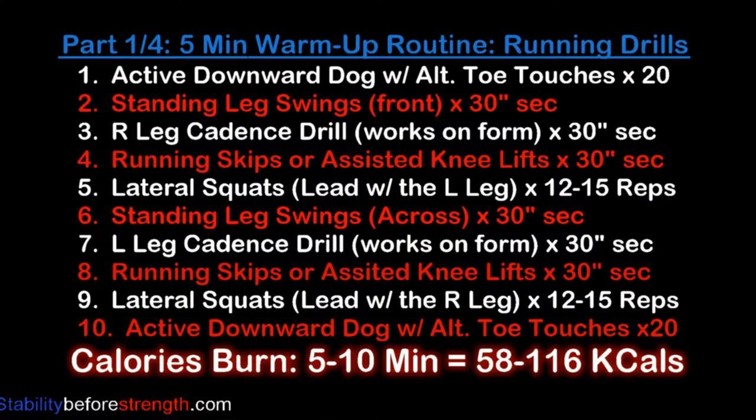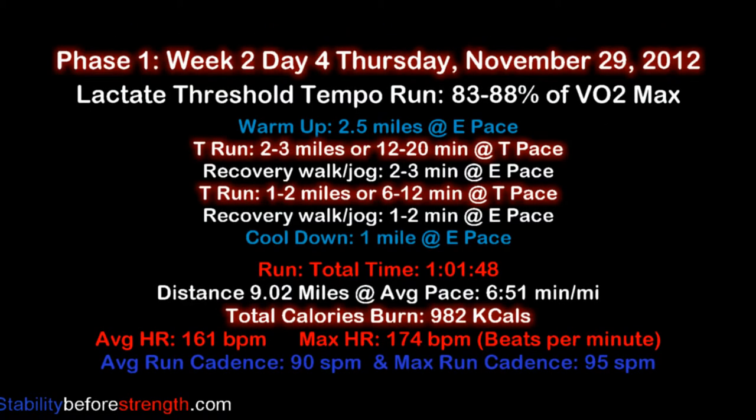We are going to start with the warm-up routine. Here's the list of all the warm-up drills. You can click on the link to start the warm-up, and then come back for part 2 and the workout for today.